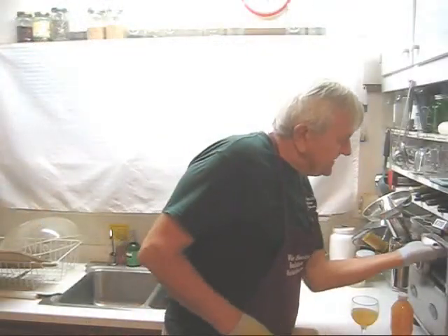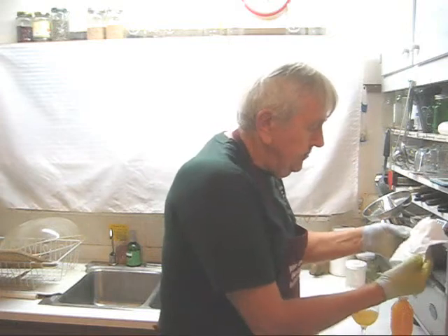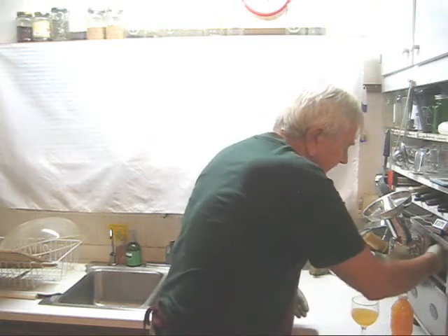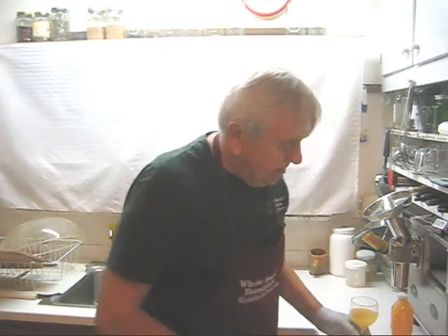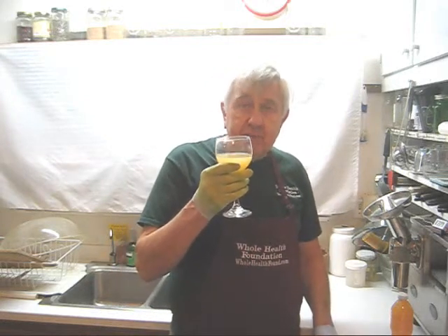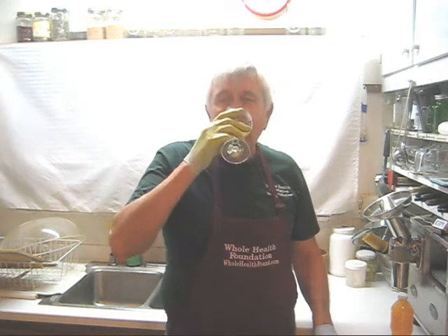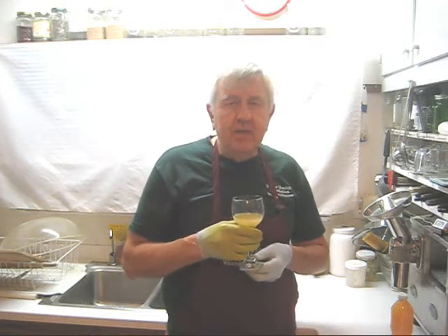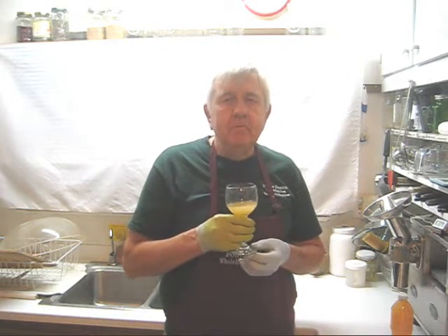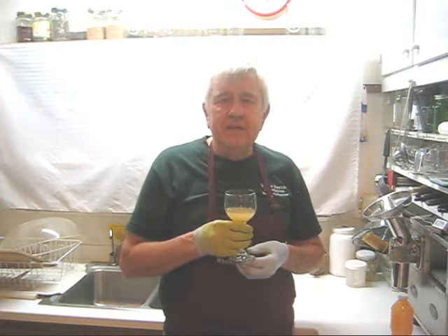The last step is always to clean this upper plate all the way around as well as on the bottom. I can see some pink from the grapefruit here — you probably can't see it on camera — but we'll clean the side plate as well. Here we have pure citrus juice: one large pink grapefruit, three large oranges. Let's give it a taste. Oh, this is delicious! It's got a hint of the pink grapefruit — it kind of overpowers the orange juice — but very, very delicious.